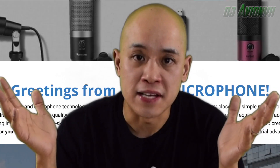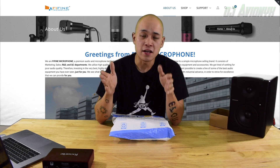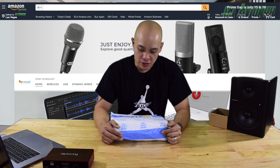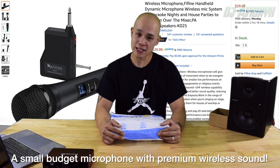This is from the fine folks of Fifine — I'm not sure exactly how you pronounce their brand, but the company is F-I-F-I-N-E. They are a premium audio and microphone technology company, based out of China. They've been around for 10 years and they distribute with Amazon. They reached out to me about a week ago and said, 'Hey DJ Avionics, would you like to review our K025 wireless microphone?' I was like, hells yeah, so here I am today.